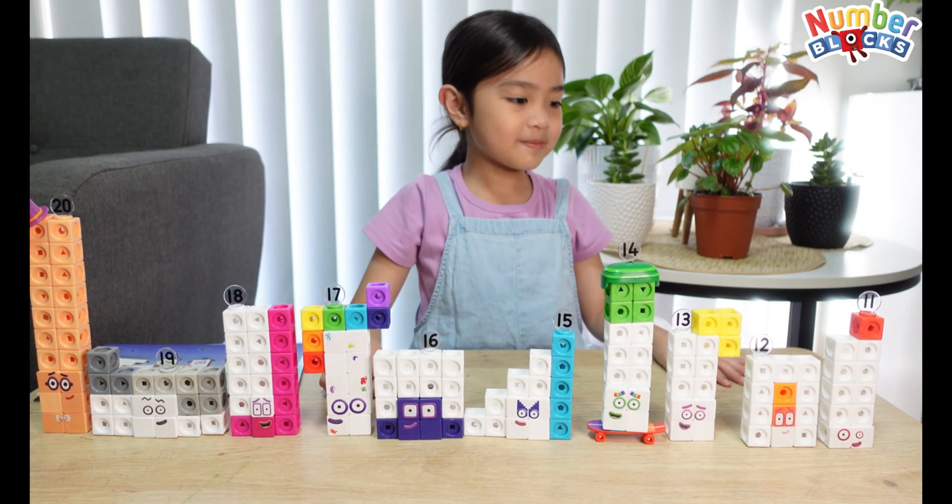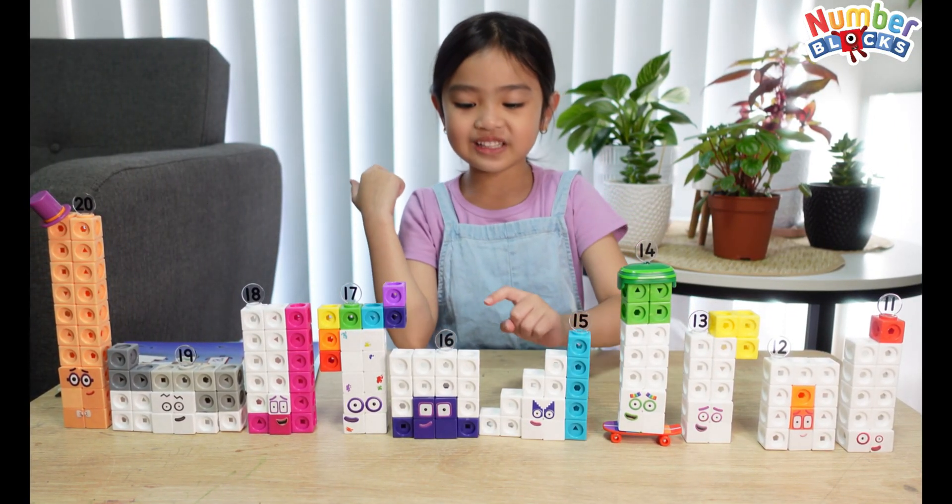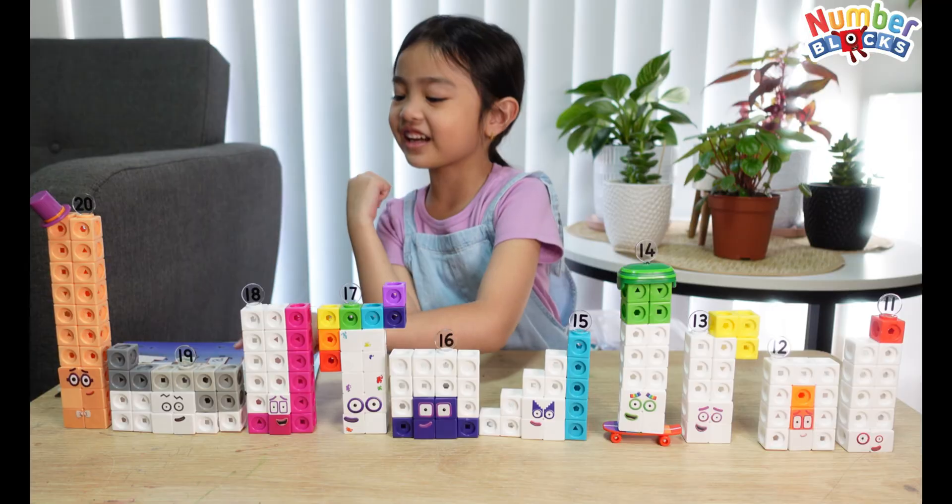Here are all the number blocks: 11, 12, 13, 14, 15, 16, 17, 18, 19, 20!